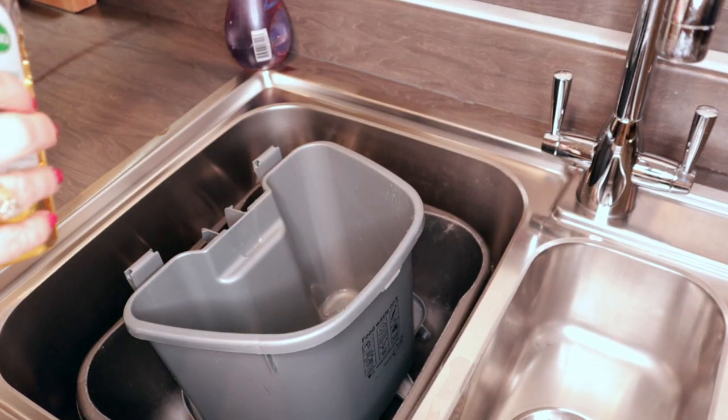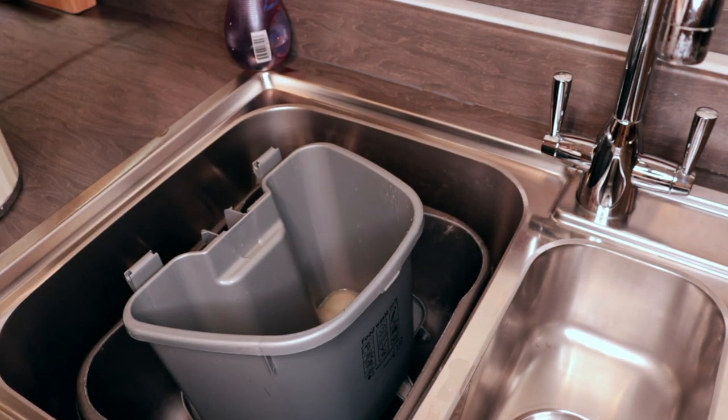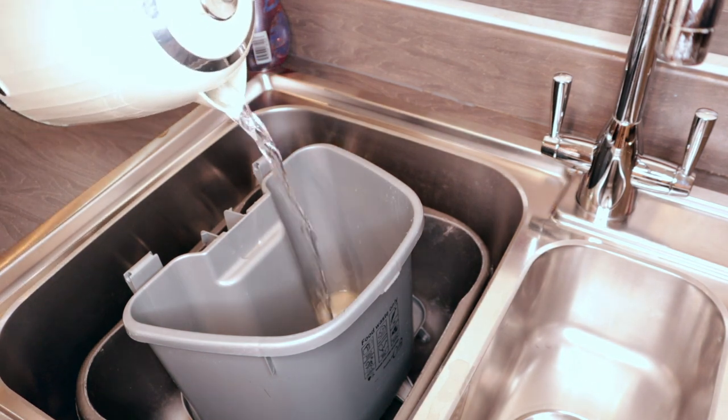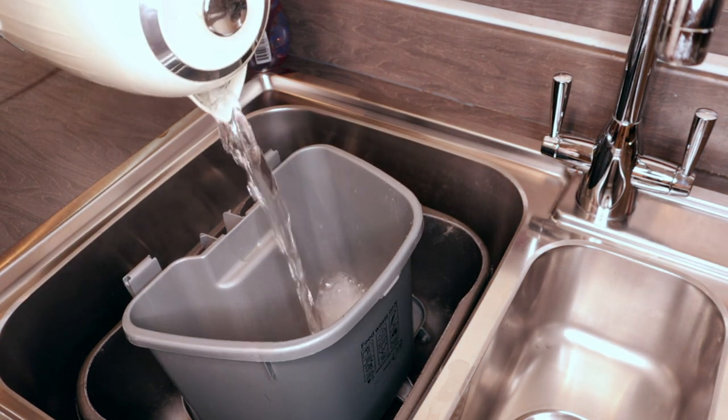When I was taking the recycling out I emptied the food caddy, so what I like to do is put some Zoflora into it with some boiling water and then leave that overnight.